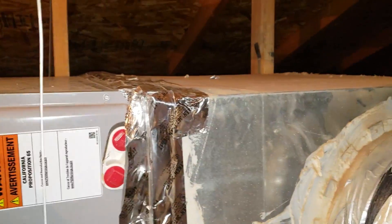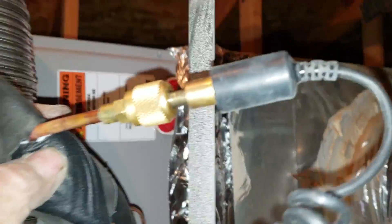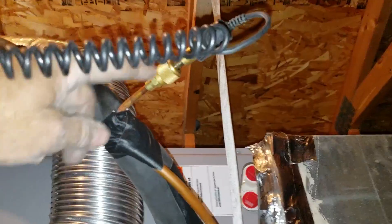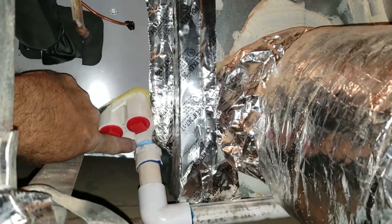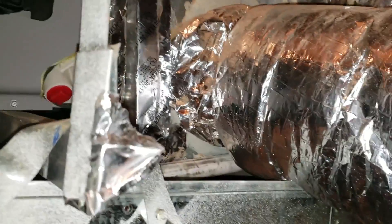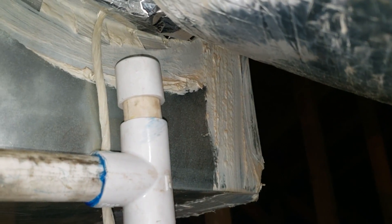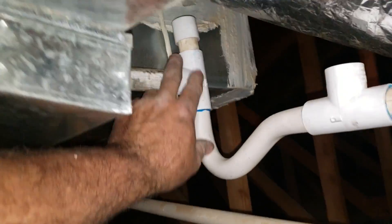We use the plenums. This is my little connection for the micron gauge. The drains come out at an angle on this Thermal Zone unit so they really want the water to drain. Didn't have much room reusing the secondary, so I put the trap right there. I put a clean-out on top of the trap — I always do that. If I put in a new trap, I put a clean-out before it so I can blow it out.